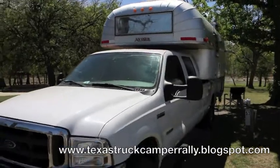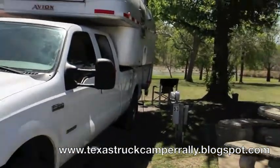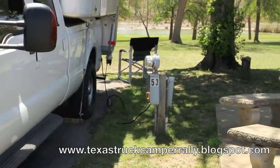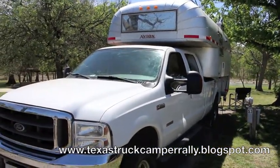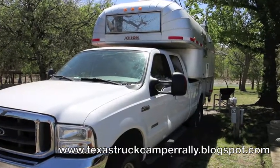The truck is pretty much self-contained — we're not even plugged into the water. We have our own water system and fill up every once in a while. I just put the power in for a minute because my wife is using 110 for her computer, but other than that we don't even need shore power. We can stay out three or four days, which is about as much as we ever do.